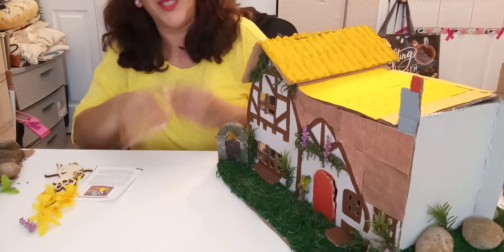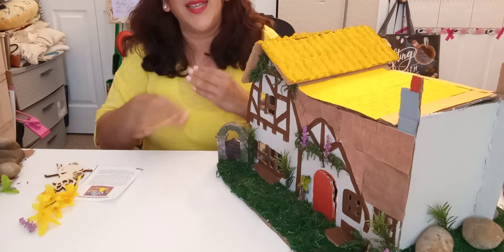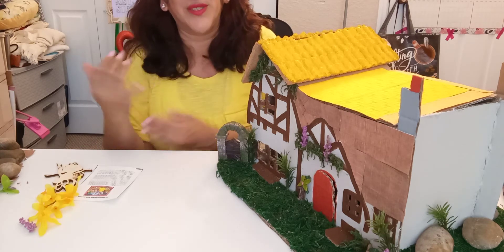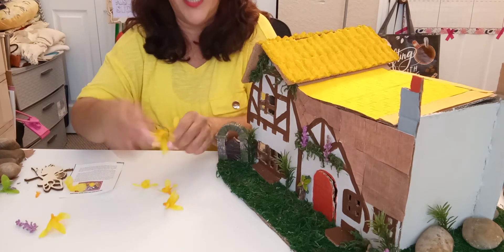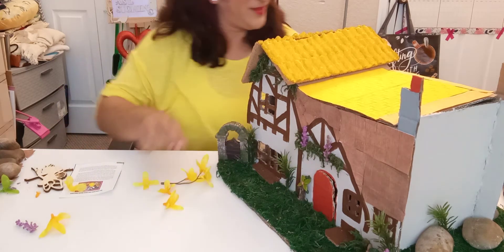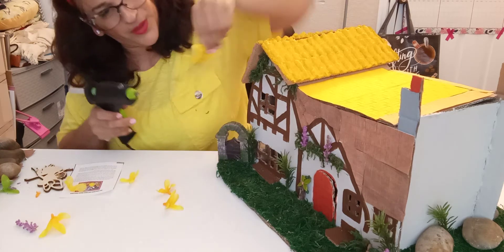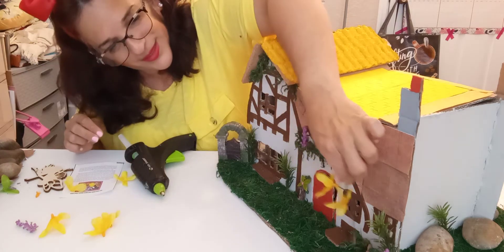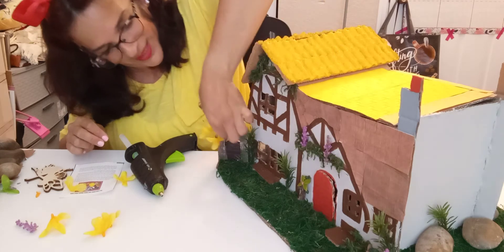So, what we need to add is some more flowers. Because Snow White's cottage has all the beautiful blooms with flowers all around it. So we're gonna use some daisy flowers and add them all around here. We're gonna put the flower right here.